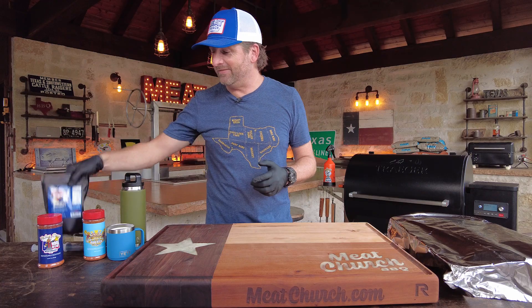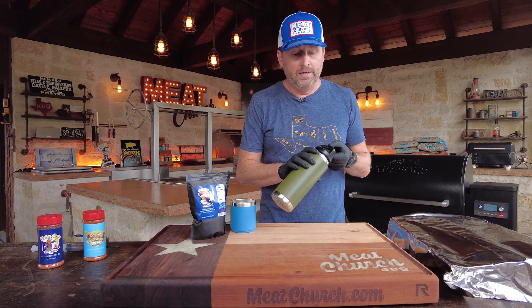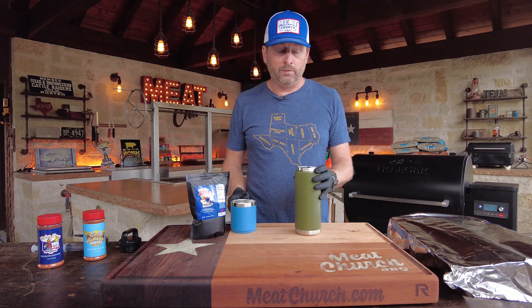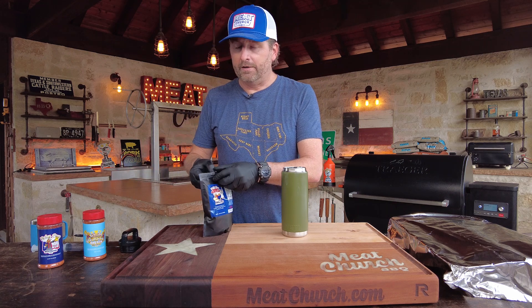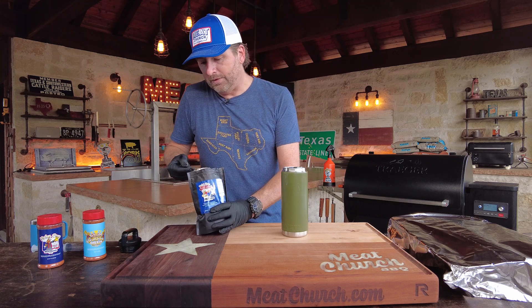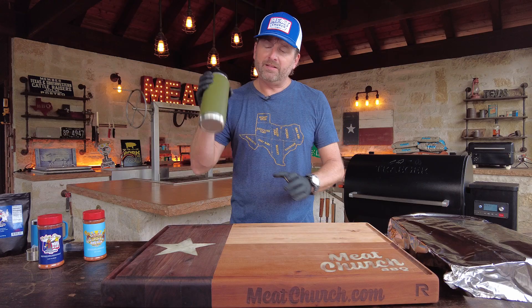First things first, we're actually going to inject this brisket — you guys haven't seen me do that in forever. I get asked about our injection all the time. A great time to inject would be when you have a lower grade of meat, or maybe you just want that super beefy flavor. My injection is one cup of water to a third cup of injection. It's a big beefy flavor, kind of like beef ramen. It's also got phosphates in it for moisture retention. I'm just going to shake this up really good. You don't have to warm it up — some people do.